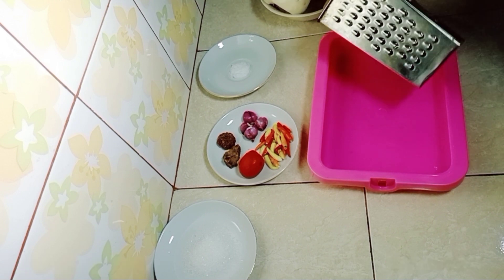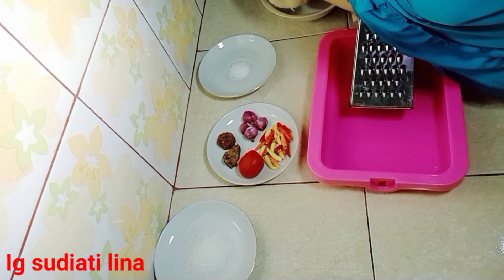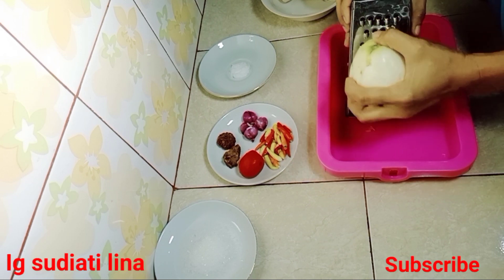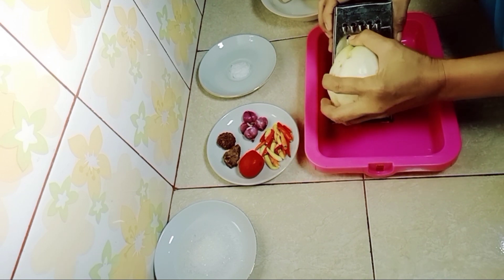Oke, kita lanjut ke cara membuatnya ya. Ini saya sudah siapkan wadah untuk memarut jambunya. Sekarang saya akan parut jambu.